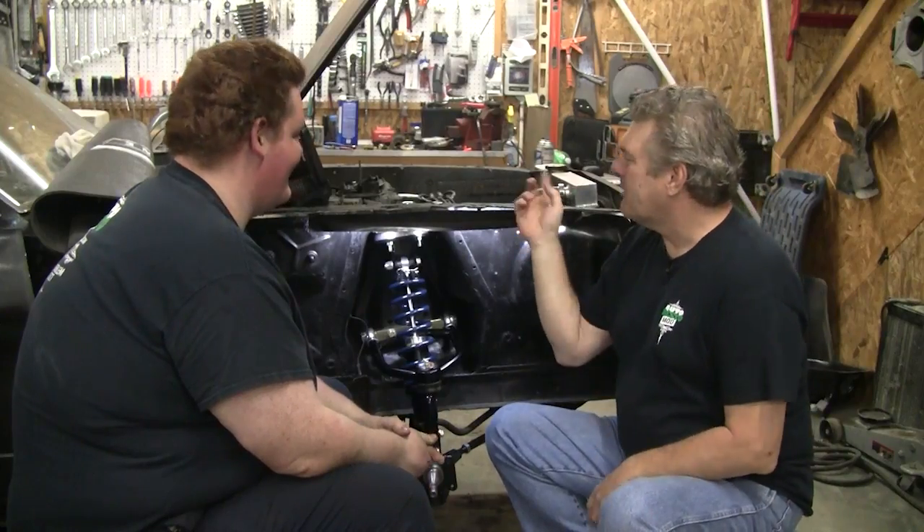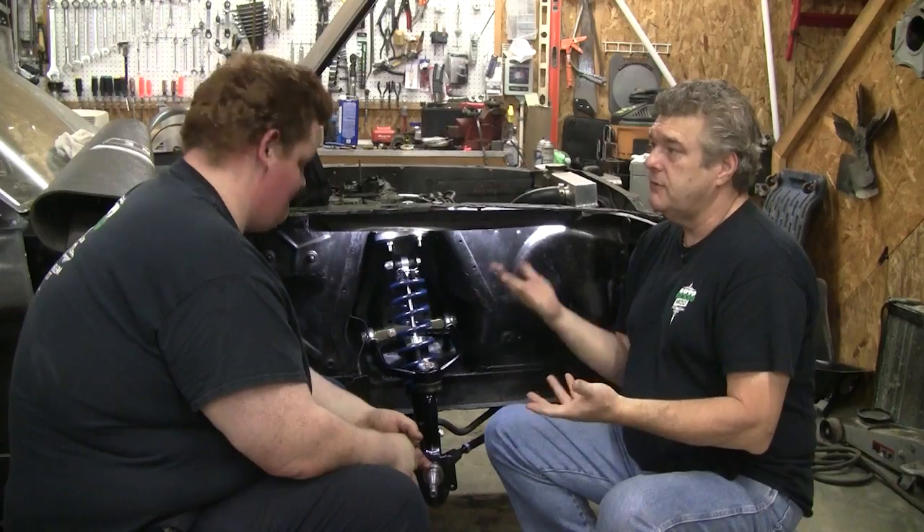I don't even want to think about putting a Cummins in that thing. I'm not even going to go there because you're going to start thinking about it and then you're going to want to do it. Anyway, let's go ahead and get started. I'm going to talk about this stuff on the table because I've got a couple of things I want to hit and go over that I like about this kit from National Parts Depot.